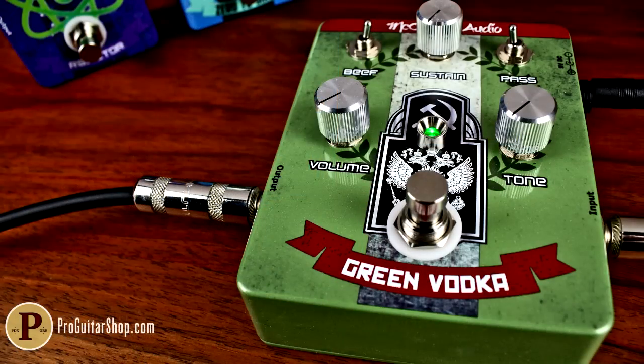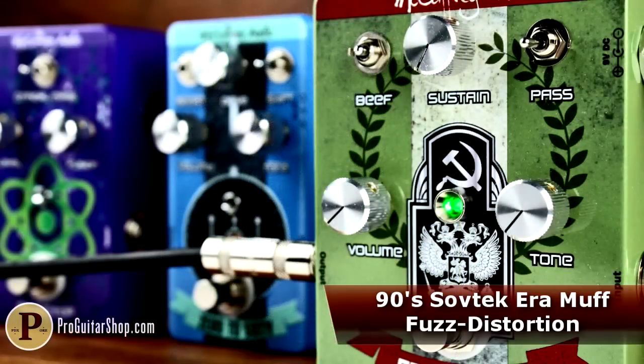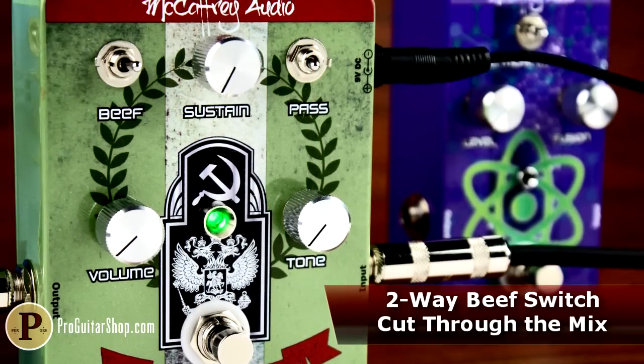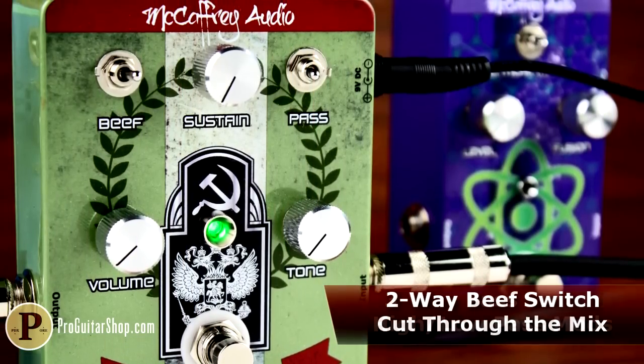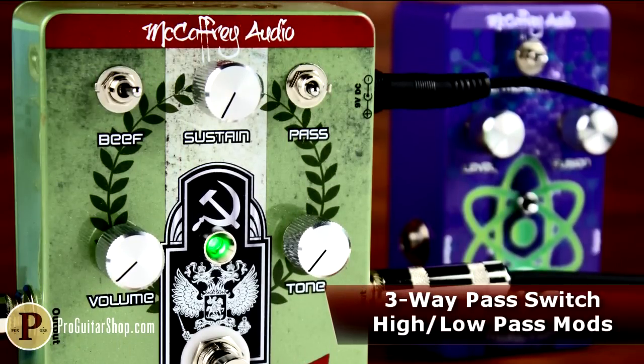Lastly, we have the Green Vodka Muff, a pedal that takes 90s green Russian fuzz and distortion tones to the next level. Whether you're looking for vintage, modern, or something totally unique, the Green Vodka is truly a tonal playground for the dedicated muff lover. It offers classic silicon transistor-based sustain and chunk, along with complete control over mid-range, bass response, and high-end detail.